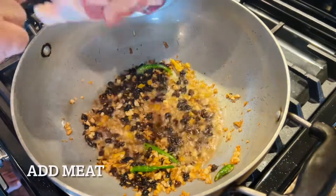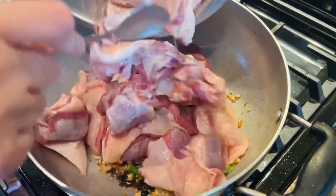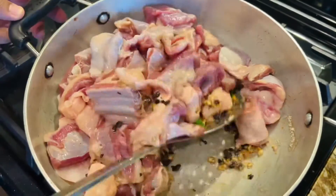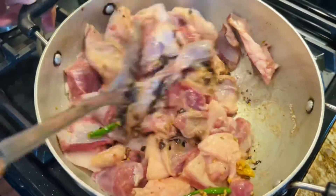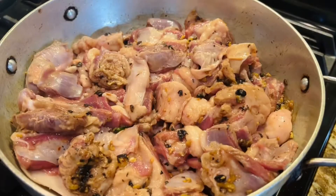Once the ginger and garlic has turned golden brown, we're going to add the meat. You can see the meat is absolutely fresh — all the meat lovers can tell by the look and feel of it. We got this from a local butcher; it's absolutely fresh. Now we're going to continue to cook this.